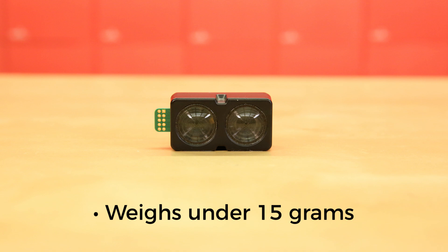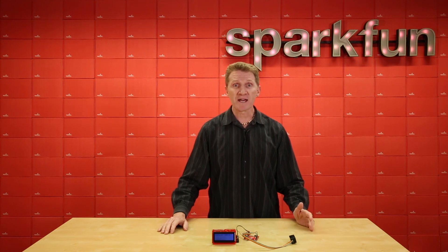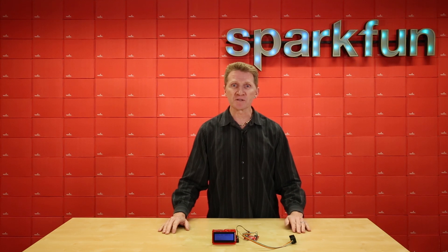That makes it a great choice for UAVs. Now one of the great things about the V4 is that it doesn't actually use a laser, but rather a beam of near-infrared light, making it inherently eye-safe under normal usage.